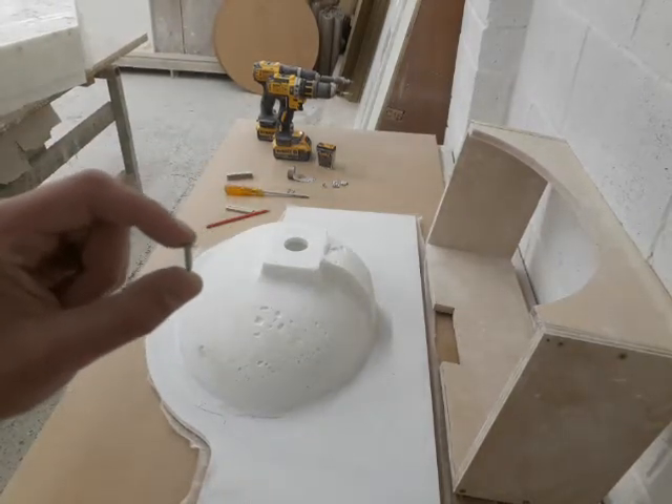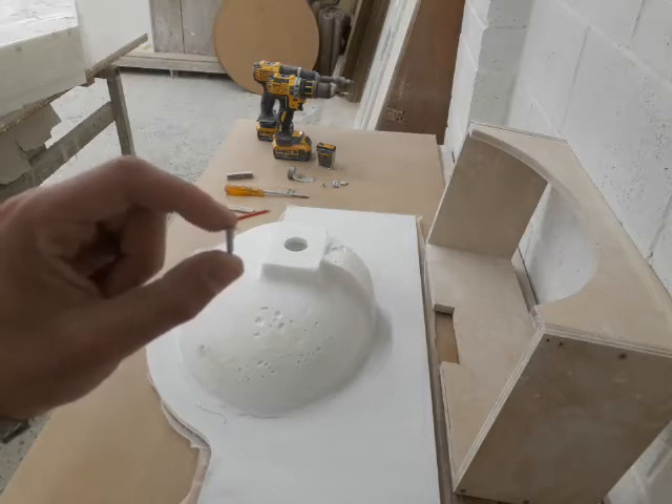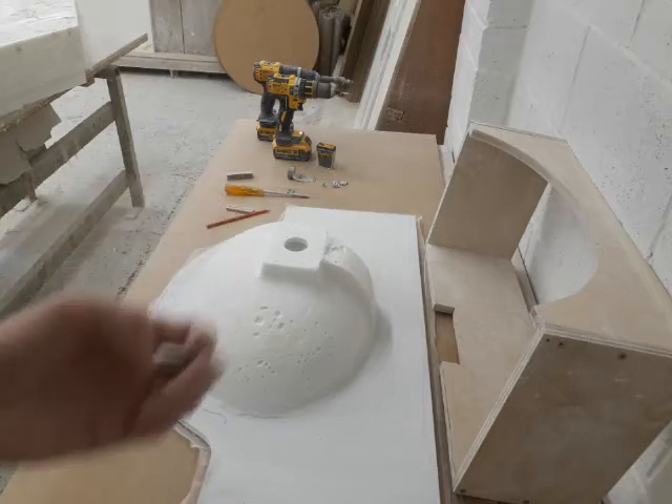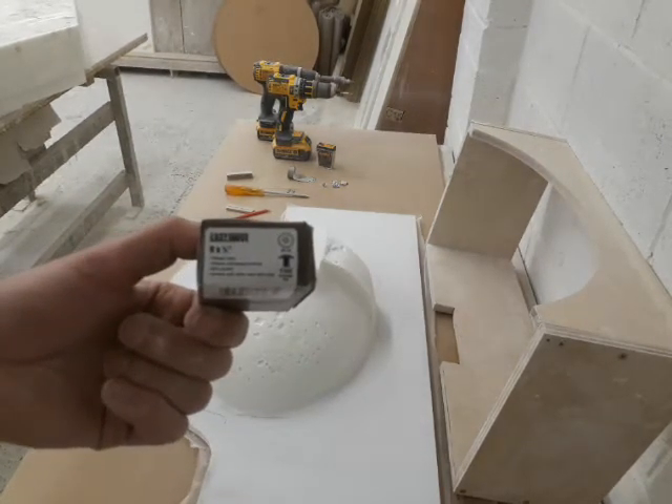The screws that we use are self-tapping with a posi number two head. If you need spares, this is what they are.